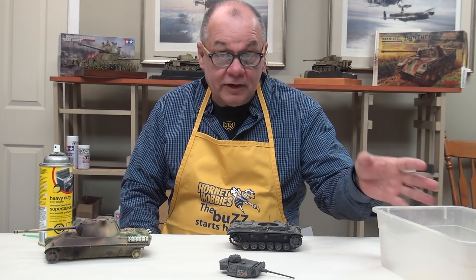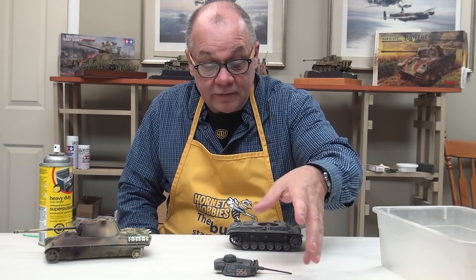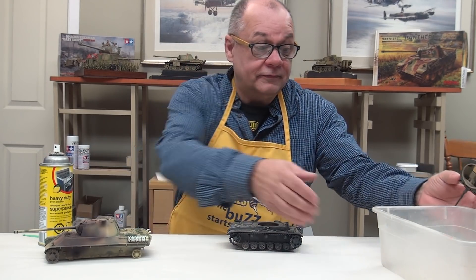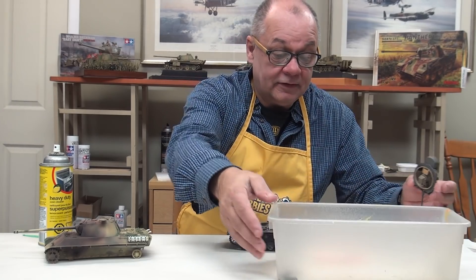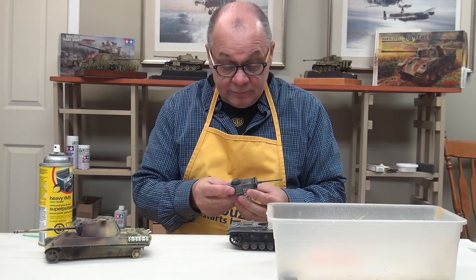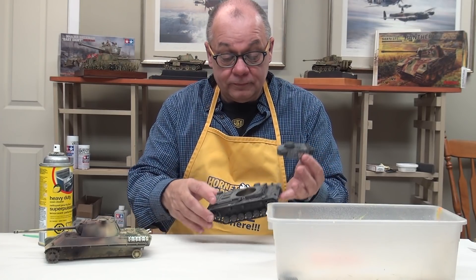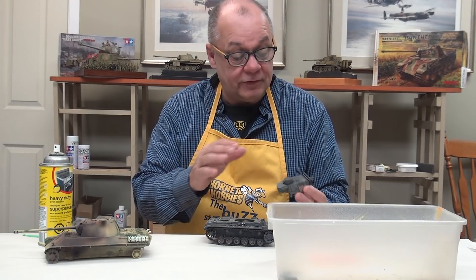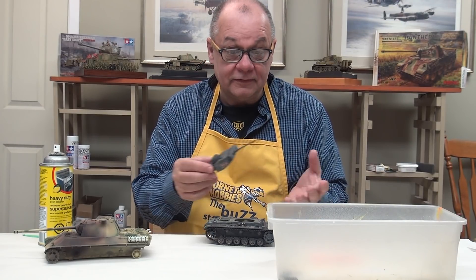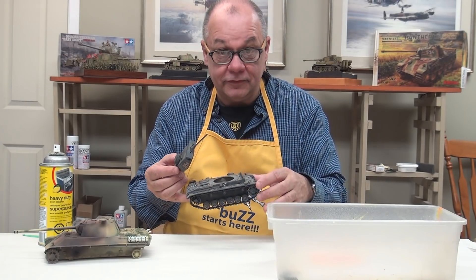It's a two-day process, so obviously for filming I'm just going to show getting the oven cleaner onto the model. You're going to need a plastic tub to put the model in, and basically what I'm going to do is just cover it with this foam. It's going to eat into this — but it's only going to attack the paint. When I take this out on our next visit, you're going to see a brand new Panzer III sitting here.